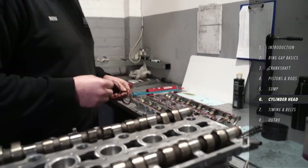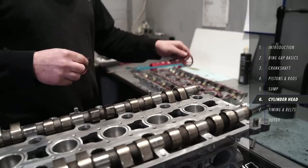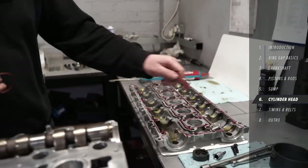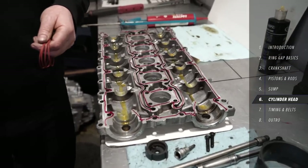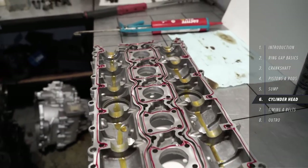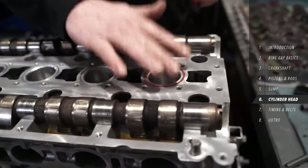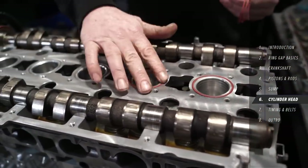Sealant on the cover, loads of build lube on there again, and new seals around the spark plug openings.